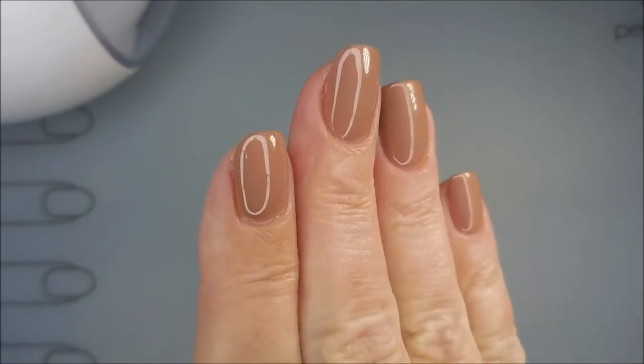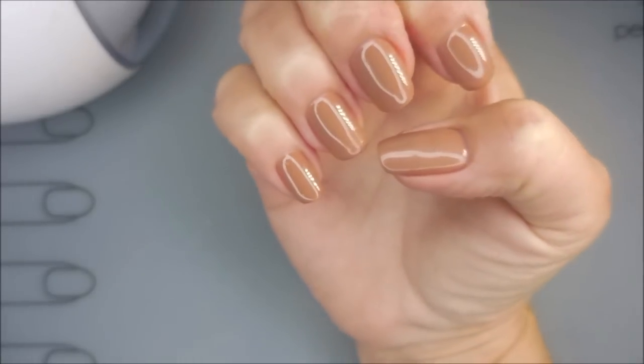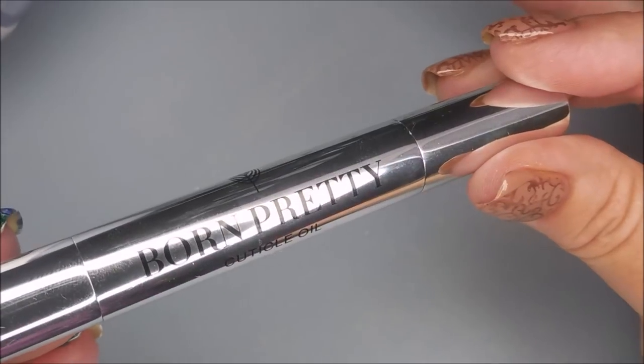Isn't that gorgeous? It's just beautiful. I do have another video coming up where I add some stamping, and my swatch photo will show the stamping.